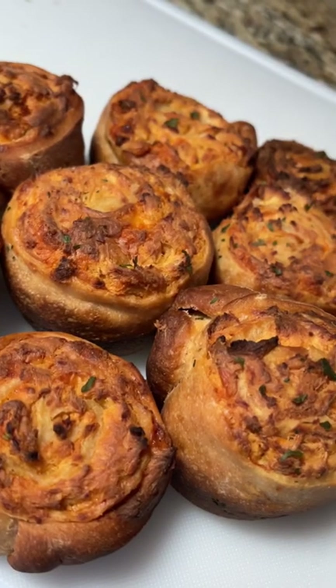Spray it down, then into the oven at 400 degrees for 30 to 35 minutes. So good — follow me for more!